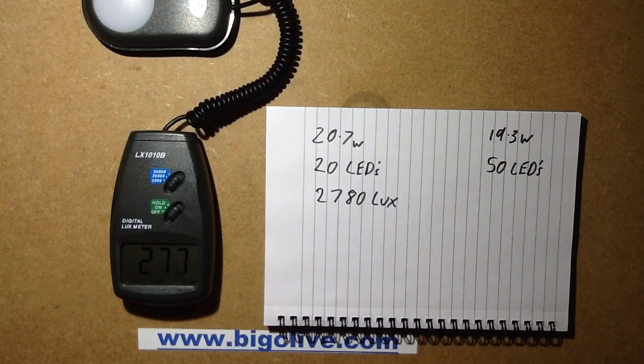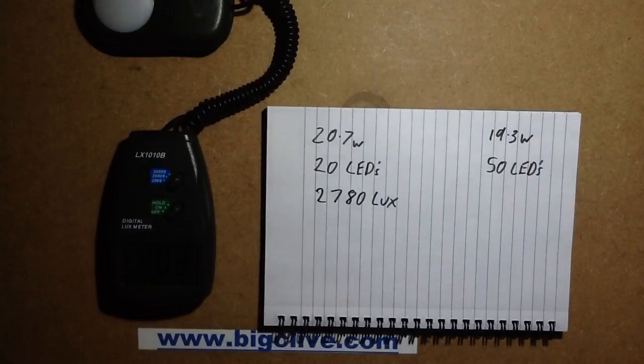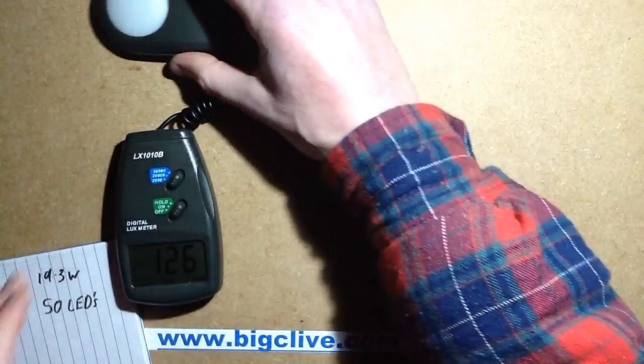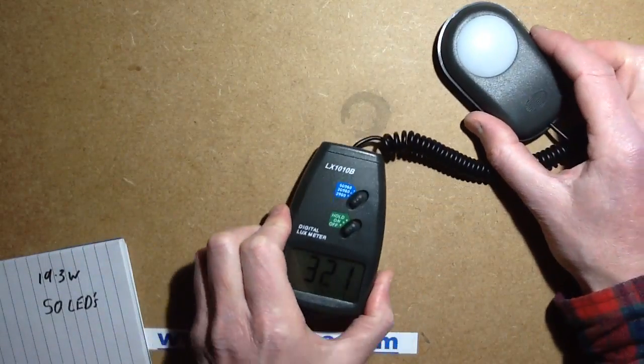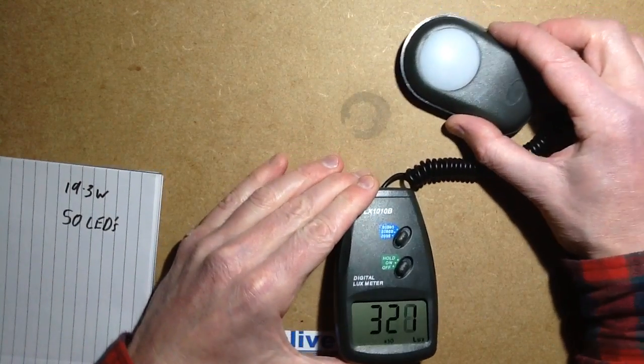Now I'm going to swap the lights over — turn the other one back on. This is the one with the 50 LEDs in it, but still driving at 20 watts — though it's 19.3 watts, it's slightly lower.